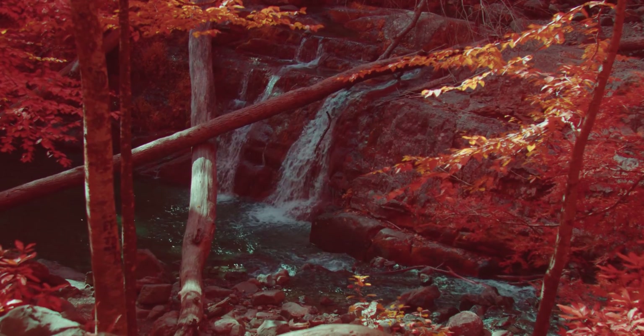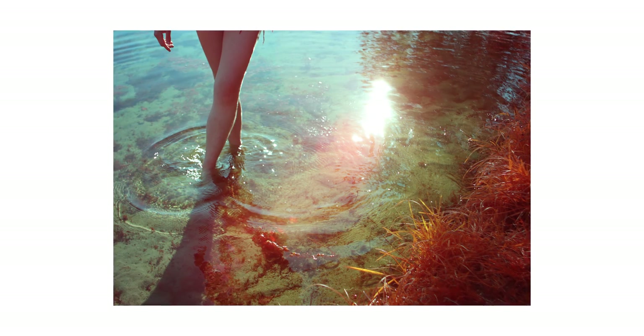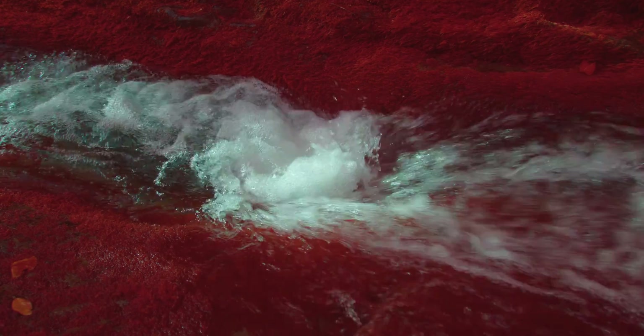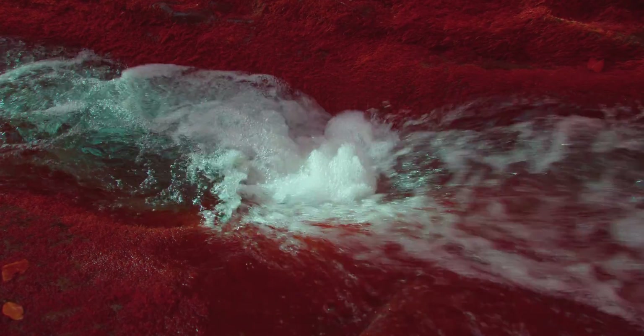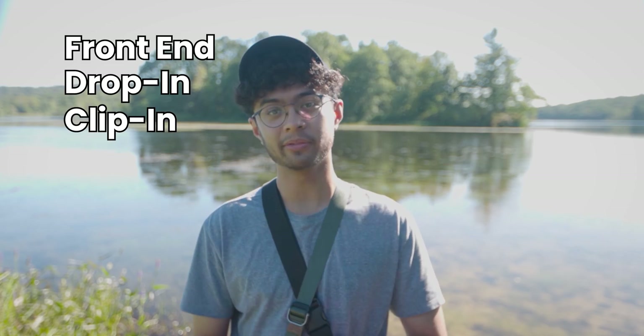IR-Chrome mixes visible and infrared light to achieve the look of Kodak Aerochrome IR film straight out of camera — no editing required. The example photos in this video will only have basic adjustments but will be mostly straight out of camera. We offer the IR-Chrome filter as a front-end lens, drop-in, and Kalari Atlas filter. The IR-Chrome Light is available as a front-end, drop-in, and clip-in filter.